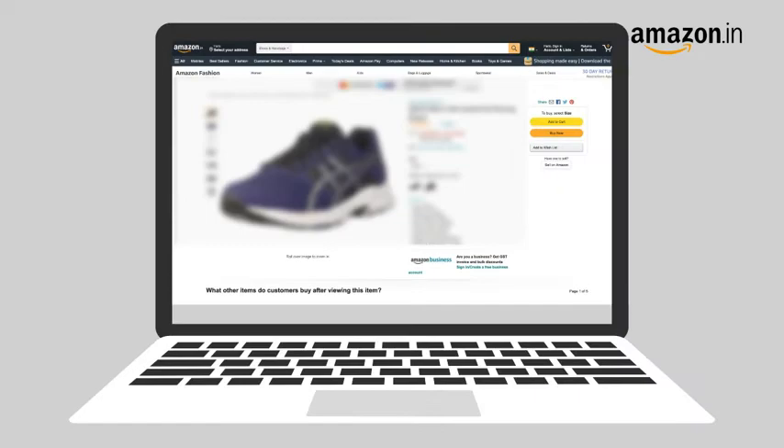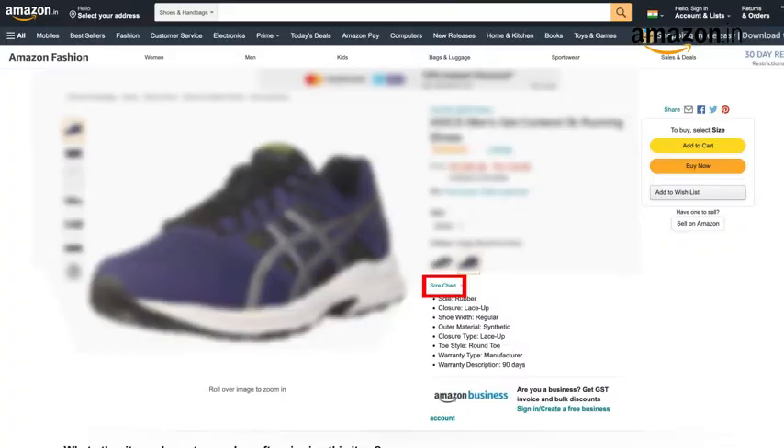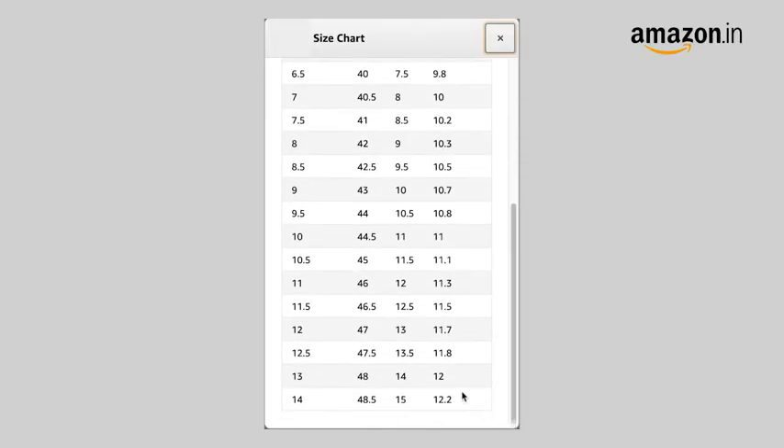And in case of a size issue, you can always avail our free return policy. And being true to size, you need to order your usual size.